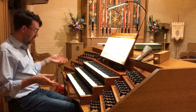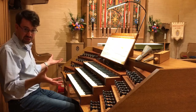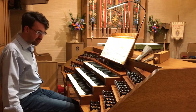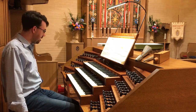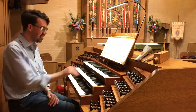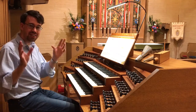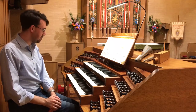Here at the console of the NOAC organ, once again, kind of the pilot's cockpit of controls, it's very, very exciting. We have four different divisions in this organ. Each of these three keyboards and the pedal board all control a section of this organ, which we'll be able to see when we go upstairs.